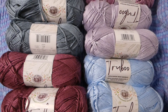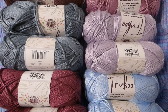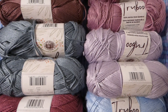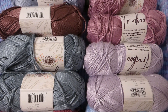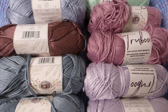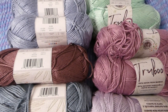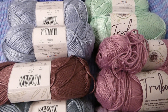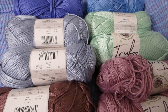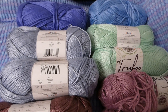For this project I will be using the Lion Brand True Boo yarn. It's made from 100% rayon from bamboo; the yarn is a size 3 light. It suggests a 4-millimeter or US size 6 knitting needle and a crochet hook. Each ball is 3.5 ounces or 100 grams with 241 yards or 220 meters. You can machine wash cool on a gentle cycle and lay flat to dry.